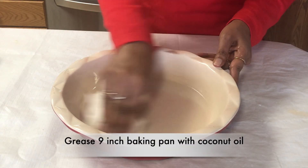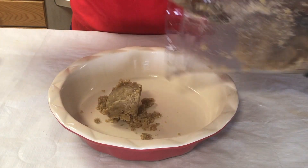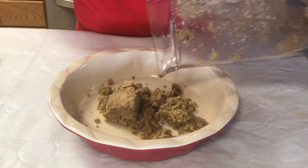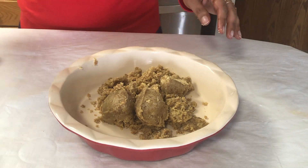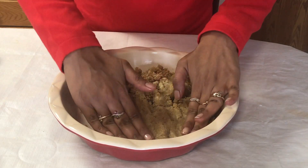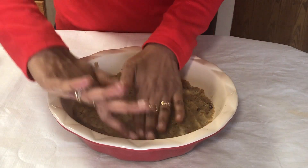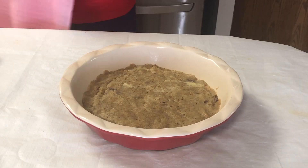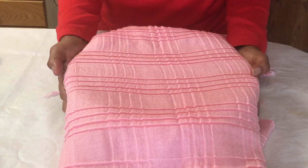I'm going to blend everything together to form a nice coarse paste. Then I'm going to grease a 9-inch baking dish with coconut oil and empty the batter onto the dish. I'm going to use my hands to flatten the batter against the baking dish in order to spread it evenly. Once that is done, I'm going to cover this with a clean cloth and keep it in the fridge until we prepare the rest of the ingredients.